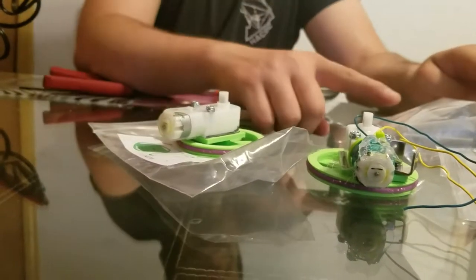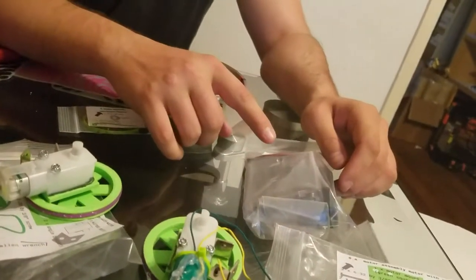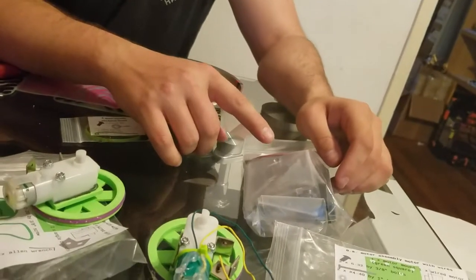We're also going to solder some stuff to the end of these battery packs — some stiff wires — so that they can plug into the breadboard more easily.